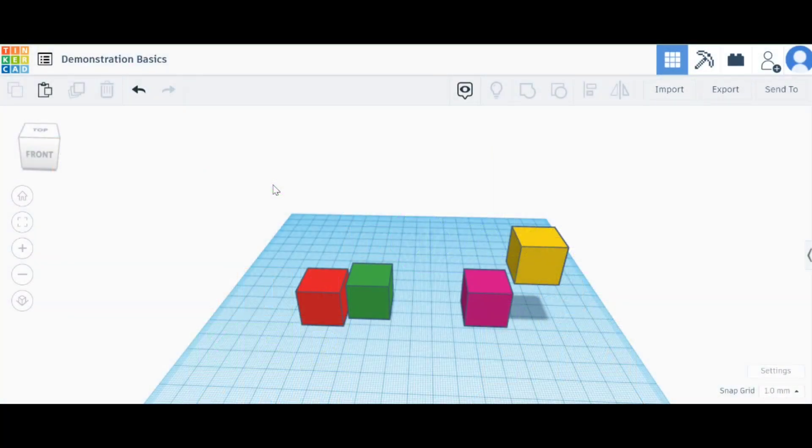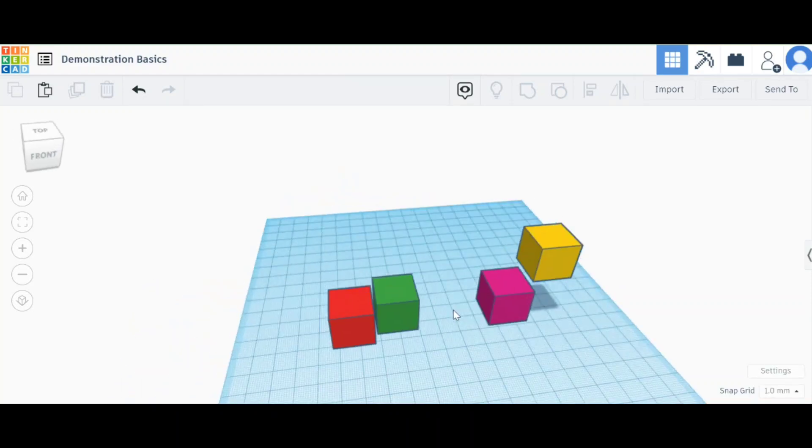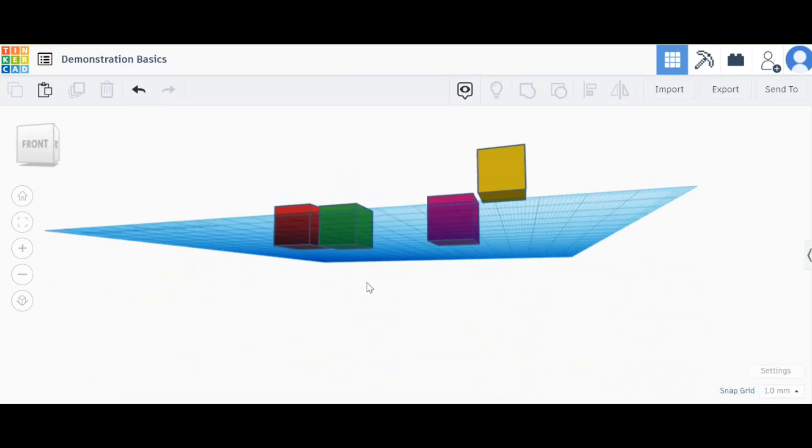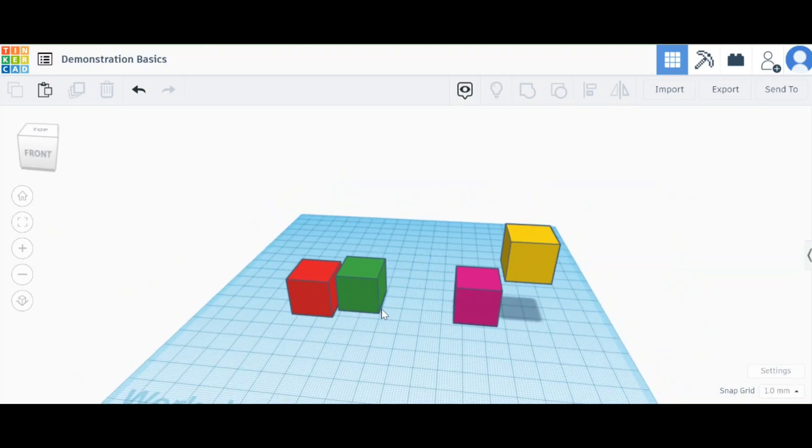Today we're looking at aligning objects together. My red and my green are not quite in line with each other, and my purple and yellow I've not got them quite on top of each other how I like them to be. I'm going to start off with the red and the green.